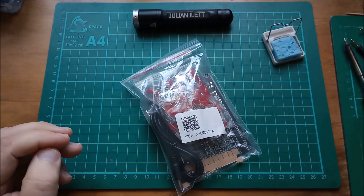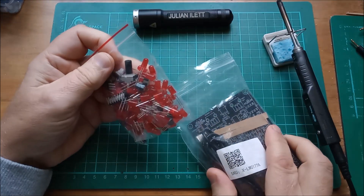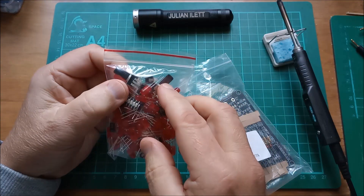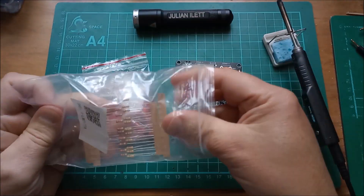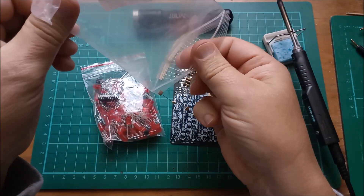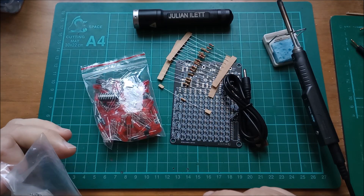So let's get this thing open and see what's inside. There's a bag of LEDs I presume, and also some other bits: transistors, capacitors, and the two potentiometers for varying the speeds. Apart from the 4017s, there are also lots of resistors here, and 555s which are the main clocks going to clock the 4017s.